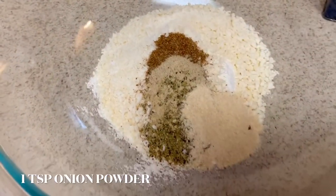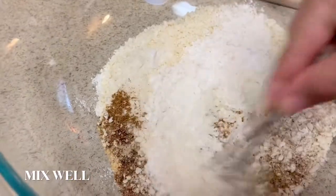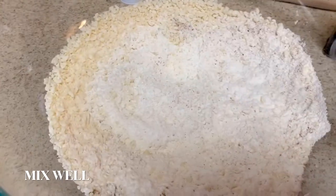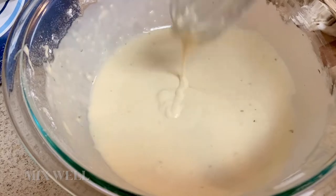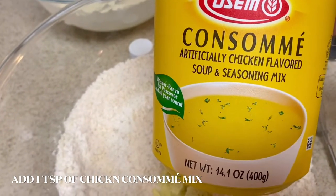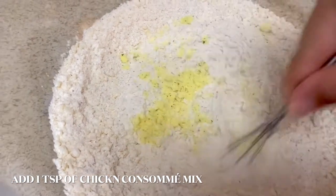I also added one teaspoon of onion powder. Here is where I mixed all the dry ingredients together. Once they were all mixed I tasted it to see the flavor — this was because I was creating this recipe as I was making it. The batter tasted fine but the dry ingredients did need one extra teaspoon of the chicken flavored seasoning mix, so I added that at this point.